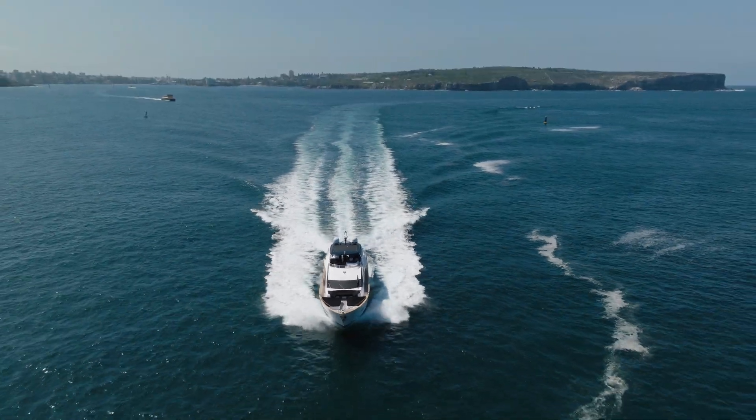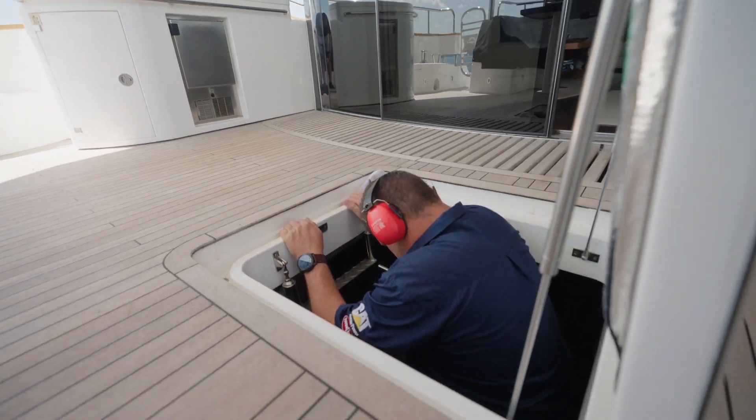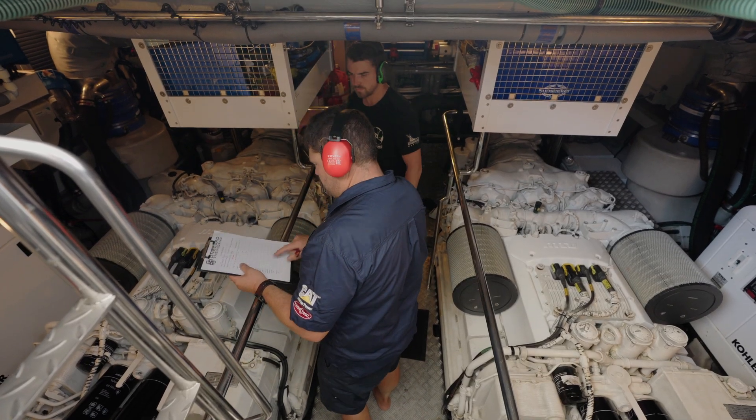I love pulling apart engines like this, and it's really rewarding to get to the end of the day and have it run better than it ever did. It's great to get into these sorts of jobs and step away from the basic service work — the stuff that anybody can do. I guess this is what makes it really good to be a part of Onboard.